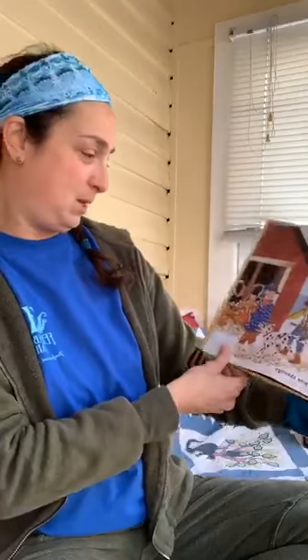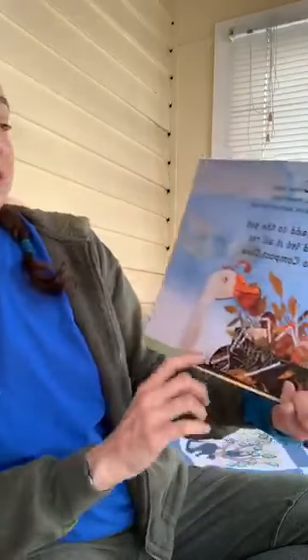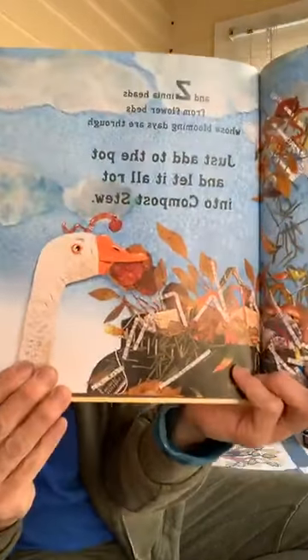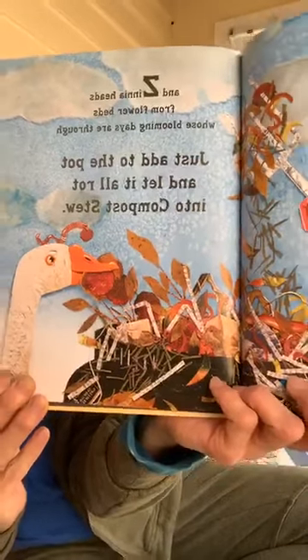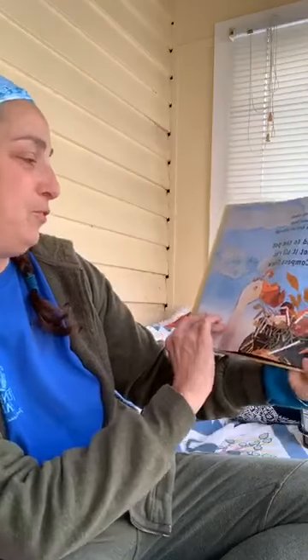That reminds me of Fernbrook and our worm bin. And zinnia heads from flower beds whose blooming days are through. Just add to the pot and let it all rot into compost stew.